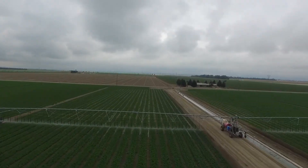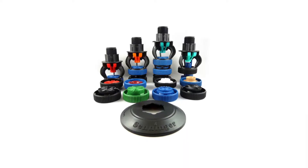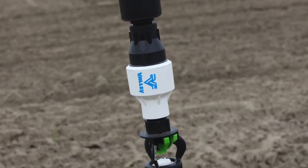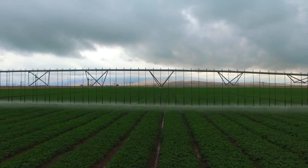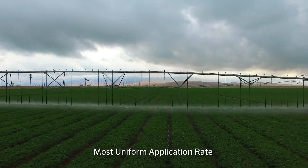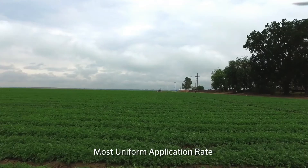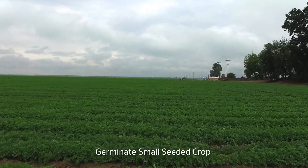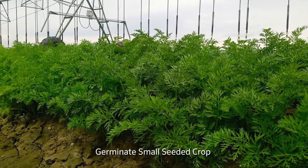The sprinklers that we use on the linears are all the Synger UP3s. What we're trying to do with this type of sprinkler is get as fine a droplet size as possible and have the most uniform application rate. It's really critical to have that when we're trying to germinate carrots, onions, or some small seeded crop.